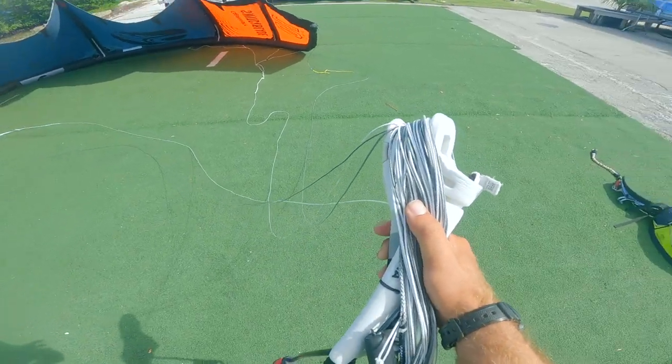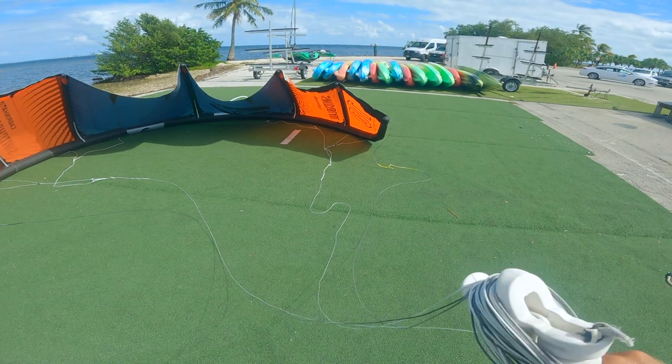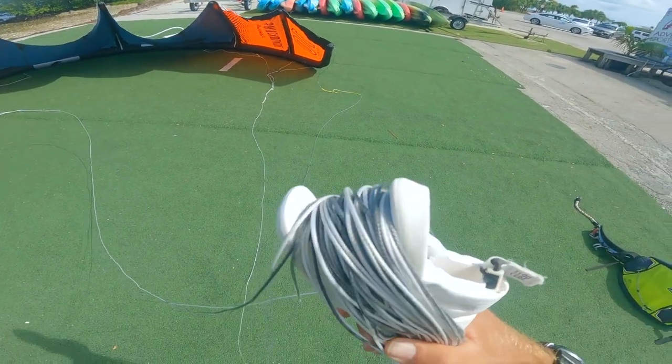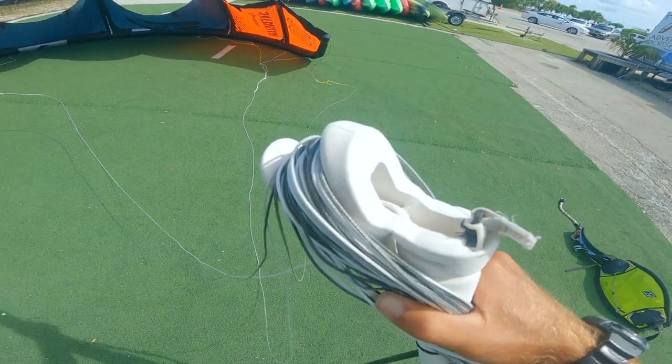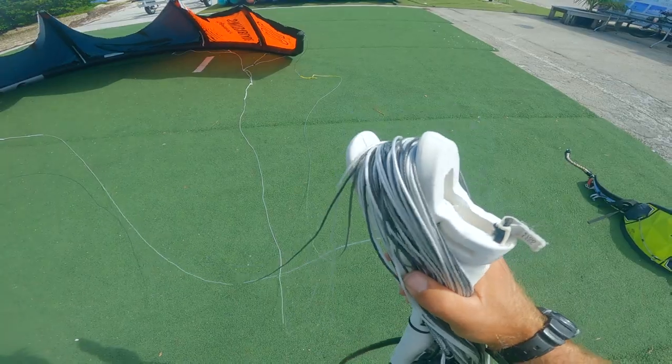You're gonna wrap all your lines just like this — make sure you leave some slack so you're able to walk around the kite. I'm also gonna secure the end so none of the lines pop off, with this little bungee cord if you have one.